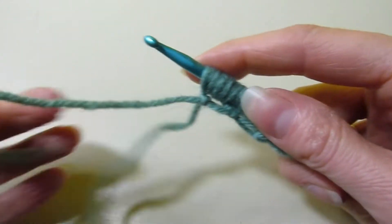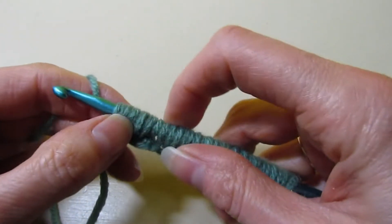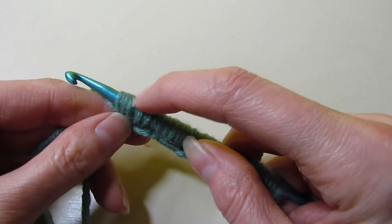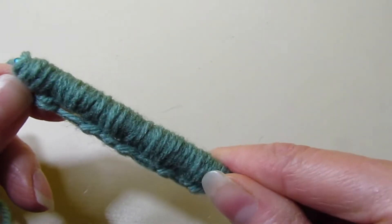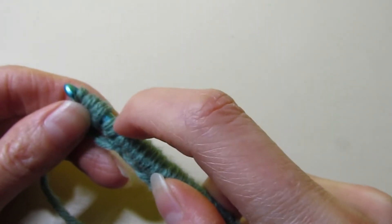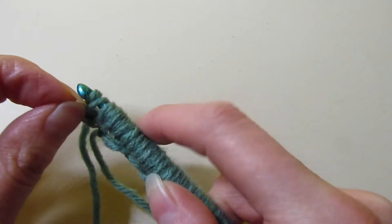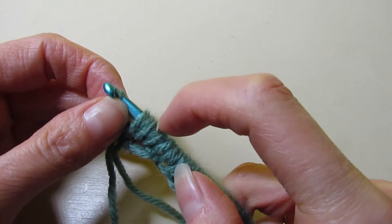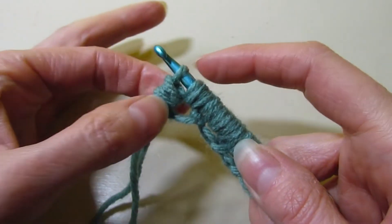Now we need to work these loops off. We are going to yarn over and pull through five loops — here's the break in the middle. So yarn over, pull through five loops, take your time. Then chain one and pull through the remaining five. After you pull through your five, chain one and then pull through the remaining five. We've got two groupings worked off — just repeat that across.